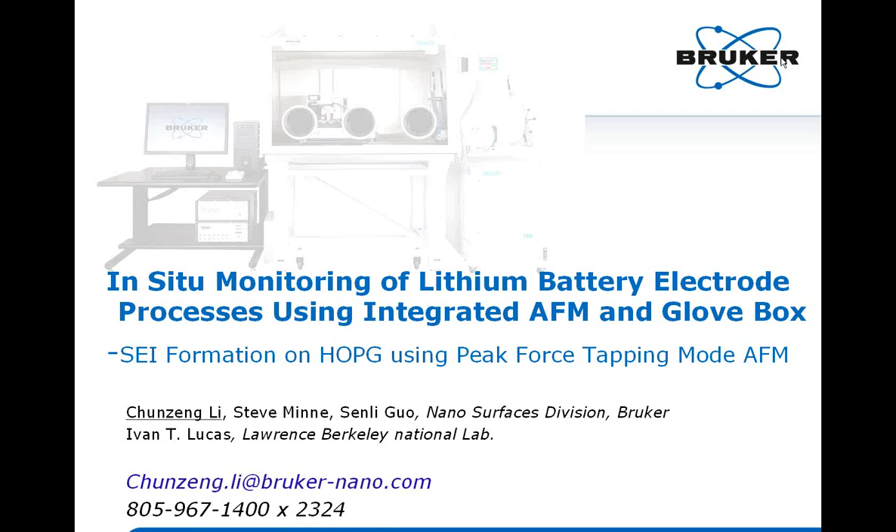Our presenter today is Dr. Chun-Zing Li. He received his Ph.D. in Physical Chemistry in 1993 from Xiamen University in China, developing one of the first in-situ ECSTM systems. He did postdocs at Beijing University and Florida International University before joining ECO, now Bruker, in 2000. At Bruker he has led product and application developments of EC products. Chun-Zing has 19 years of AFM experience, 23 peer-reviewed publications, and one patent.